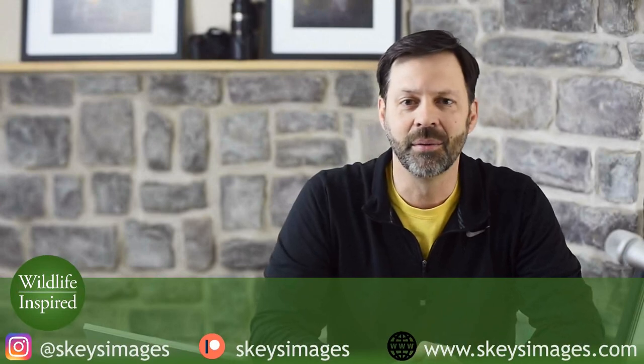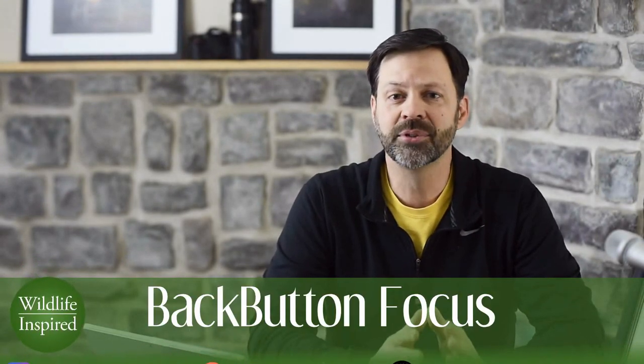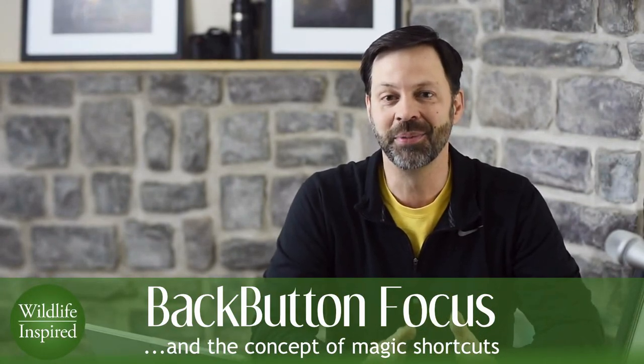Hey everyone, it's Scott from Wildlife Inspired. You can also find me on my social media or Instagram account at skeysimages, or on my website skeysimages.com. Today we're going to talk about back button focus and how it will absolutely not make you a better wildlife photographer, because there's no such thing as a magic button.